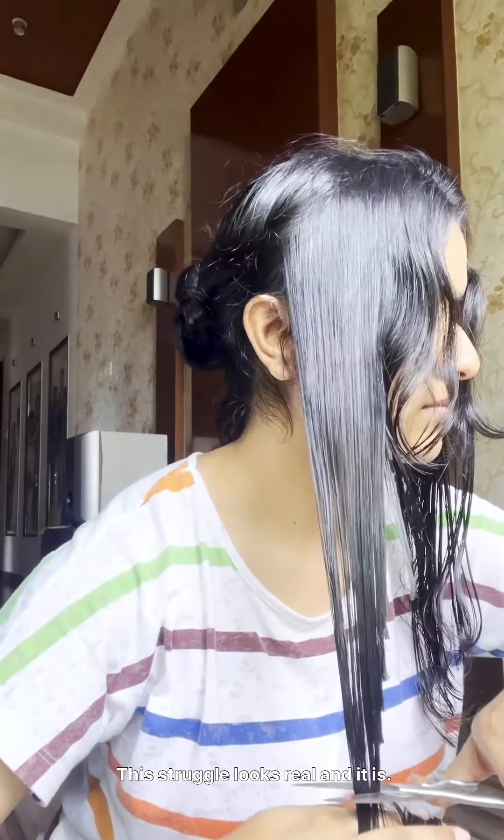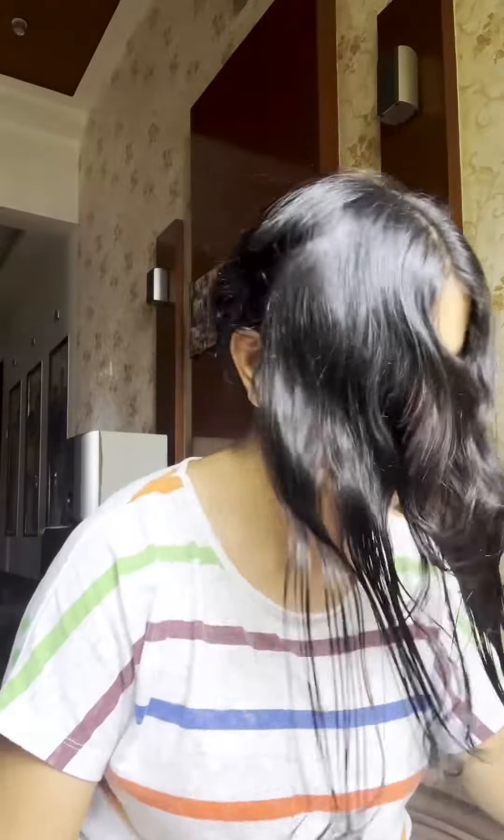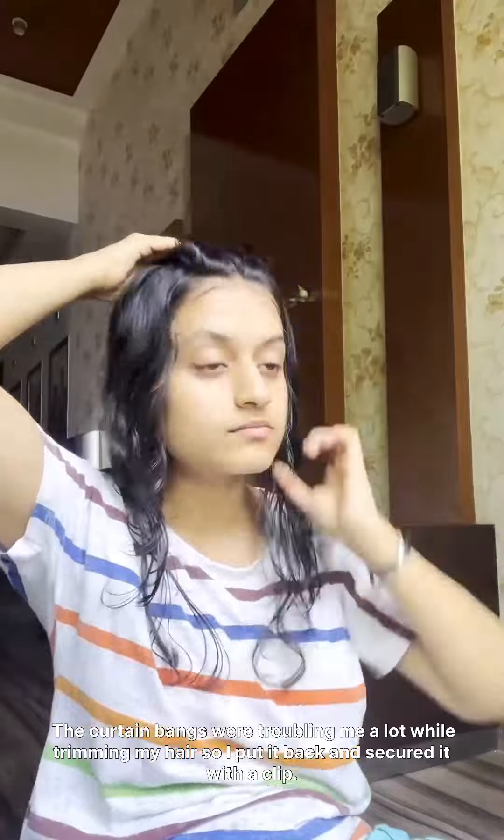This struggle looks real, and it is. The curtain bangs were troubling me a lot while trimming my hair, so I put it back and secured it with the clip. I was so busy trimming my hair that I didn't realize the bangs looked really funny on my face because of the way I had clipped it. So kindly ignore that please.